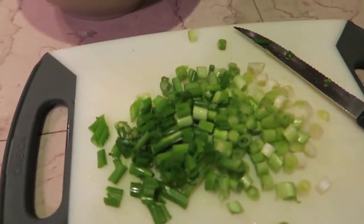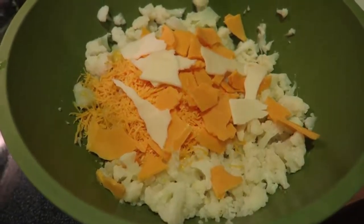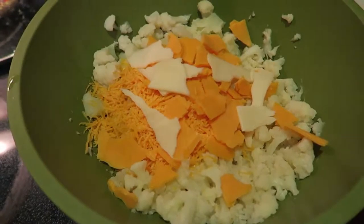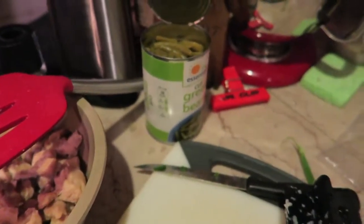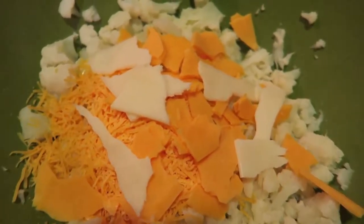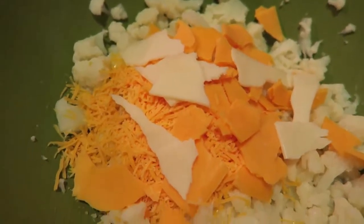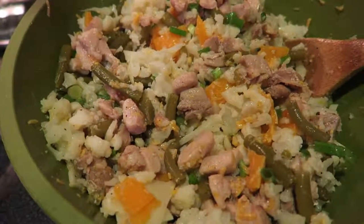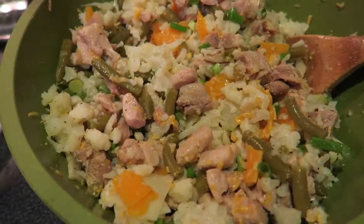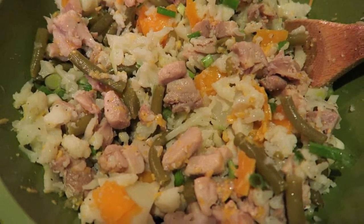I drained a can of green beans — figured that would go okay in here — and I chopped up some green onions. Apparently I didn't have much cheese, so I'm cutting up some sliced cheese. I've got cauliflower and cheese, and I'm going to mix in the green onions, chicken, green beans, and maybe some spices, then put it in the pan. I might use the 9x13 pan. It's looking interesting — I just hope it tastes good.